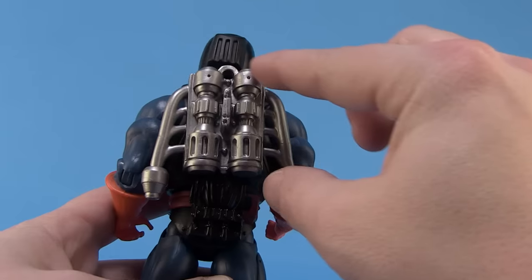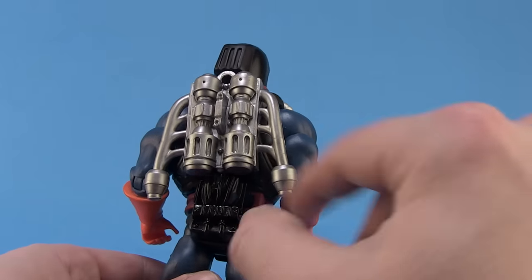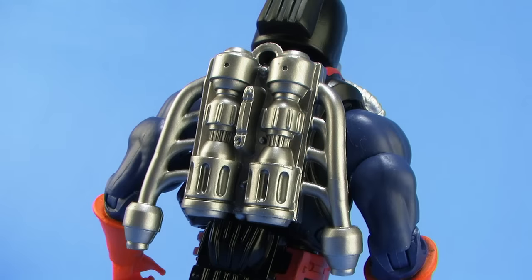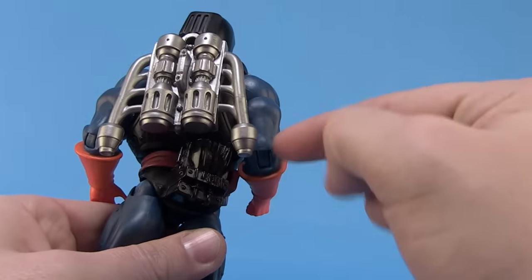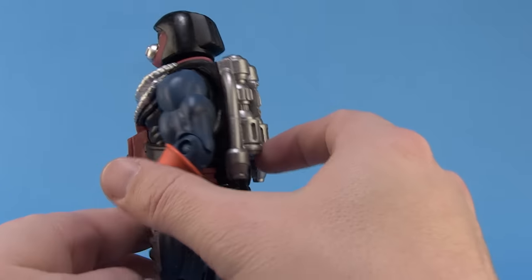On the back, there's a really great engine-like backpack, which was seen on the vintage figure. I love both the sculpt and the paint deco on this — it's got a really great gunmetal look with a bit of a metallic shine. The back sculpt of the loincloth piece has got the bottom part of the engine, which I thought was pretty clever. It's a separate piece, so it still allows for the waist to be turned on this figure — something we didn't have on the vintage figure.